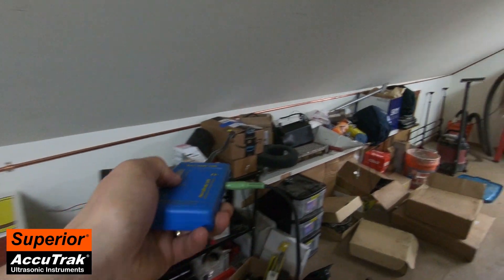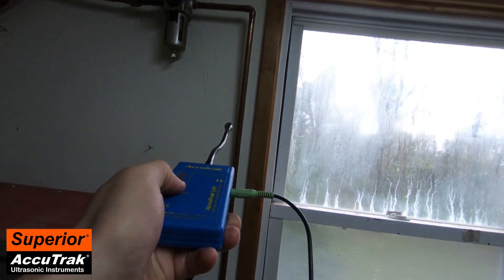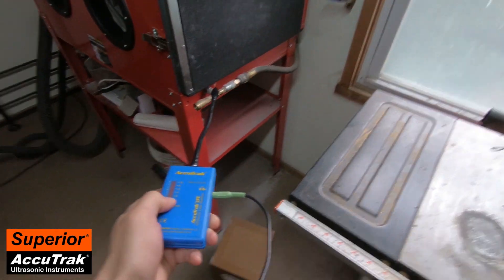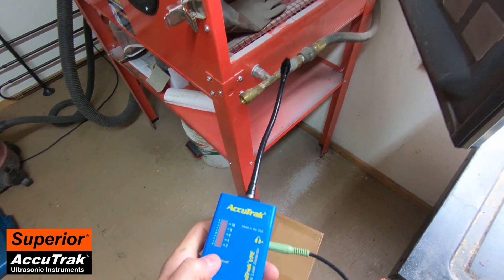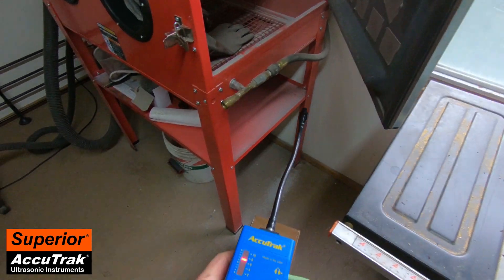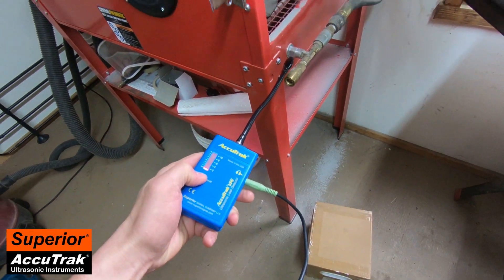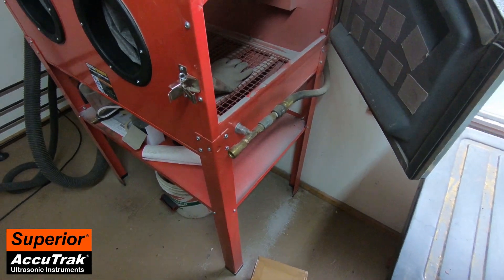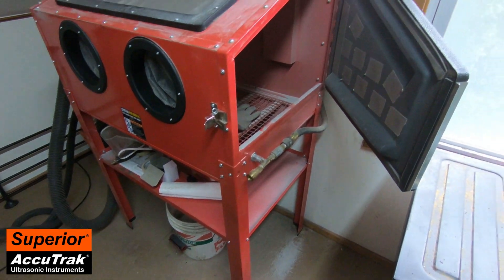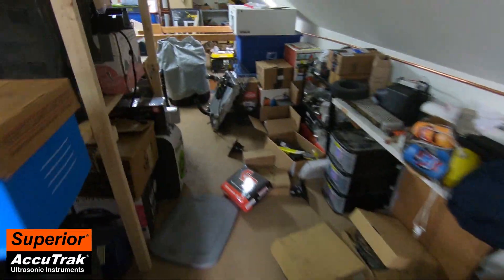That's two significant leaks. Let's check the cabinet over here — oh, we've got a big leak here. I'm going to open this up. In this case I'm going to turn down the sensitivity. We clearly have a major leak right here, and I will stress that I cannot hear anything unless I have the instrument on — this is not an audible leak that I could detect just using my ears. That's what makes this instrument so great: it lets you hear things that you can't hear yourself.